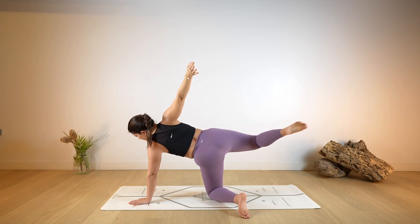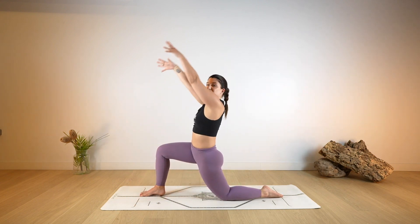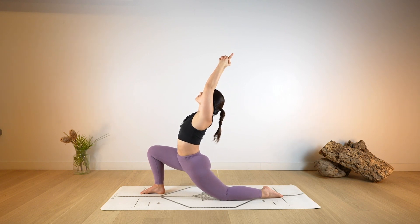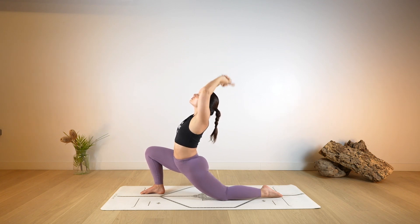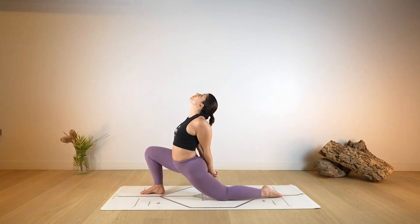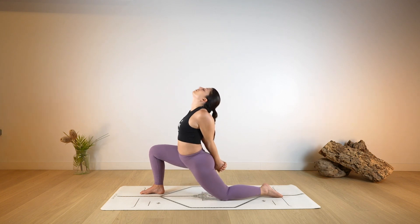As you exhale, release and step the right foot to the top of the mat in between the hands. Bring the arms over the head, transitioning to your low lunge. Option to cross the fingers as you point the index up. Gently pushing forward with the hips as you elevate the chest higher, reaching higher and back with the hands. Then as you exhale, release and cross the hands behind the back.